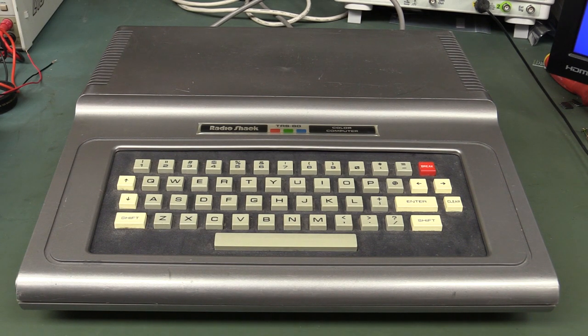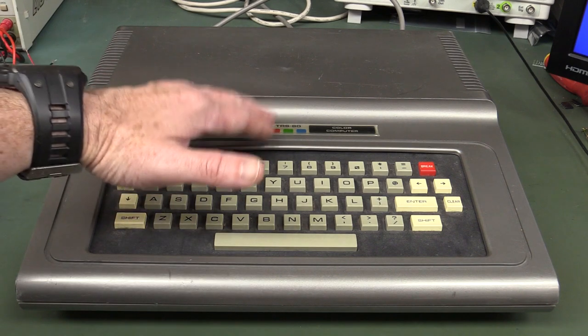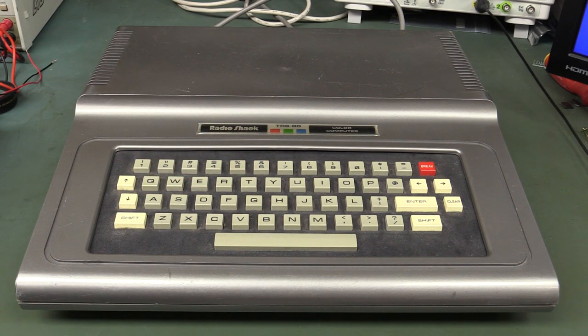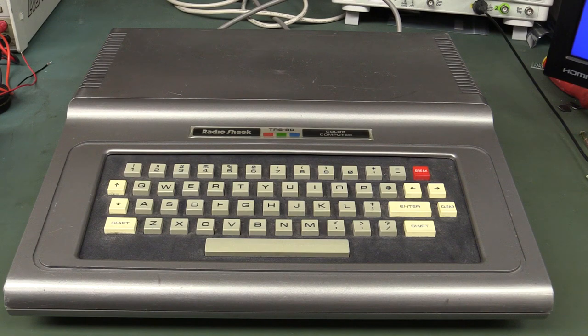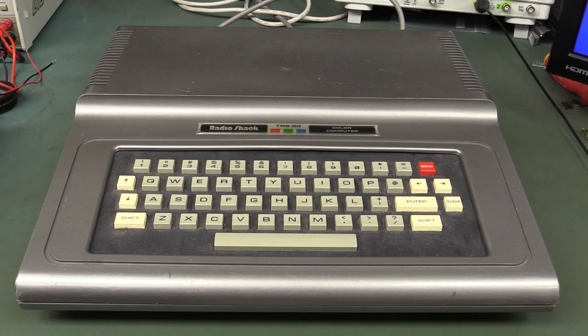So there you have it — the Tandy slash Radio Shack TRS-80 Color Computer, affectionately known as the CoCo. It was followed up by the Color Computer 2 and the Color Computer 3 before it was eventually discontinued. I'll link to a look at the original TRS-80, one of the world's first home computers from 1977. Let us know if you had one of these things, how long you used it, what model you had, and whether you upgraded to the CoCo 2 or CoCo 3. If you liked the video, please give it a big thumbs up. Catch you next time.